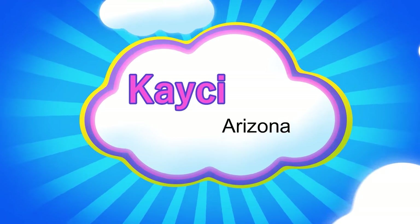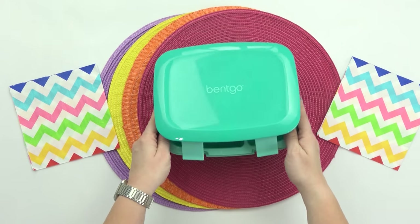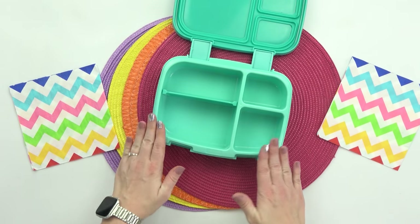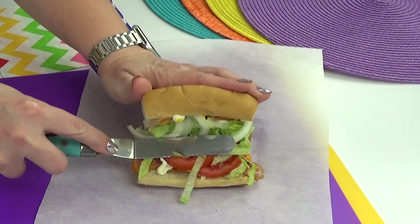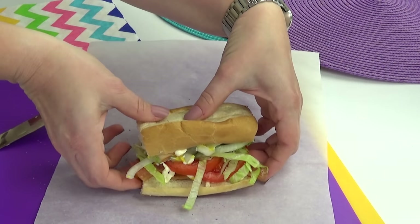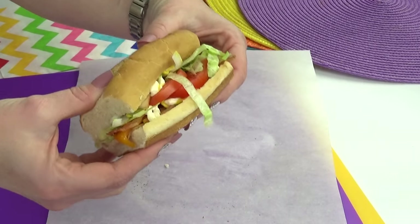Next up, I'm going to be making Casey's lunch. For her main course she requested a turkey club sandwich, and instead of making this on a regular bread, I thought it would be a little bit different to make it on a sandwich roll instead. I'm calling this a hoagie, but I guess you could also call it a sub sandwich. Honestly, I'm not really sure what the difference is in those names — all I know is that it's going to be delicious.